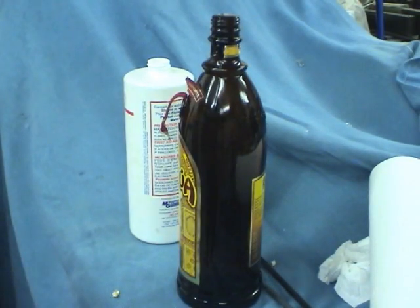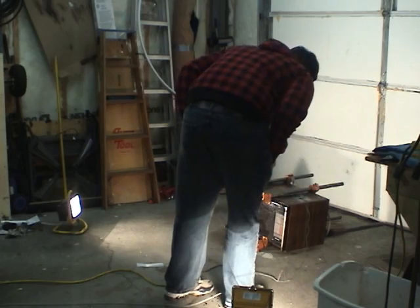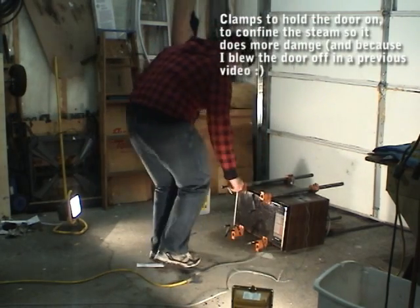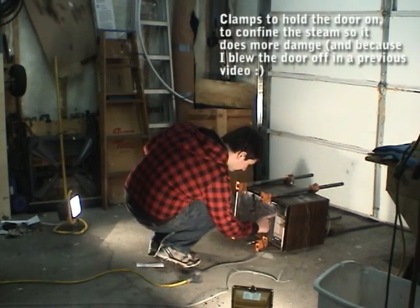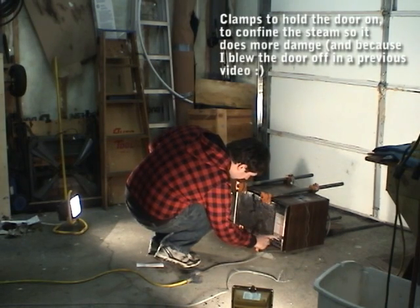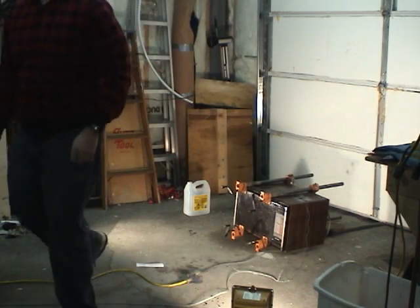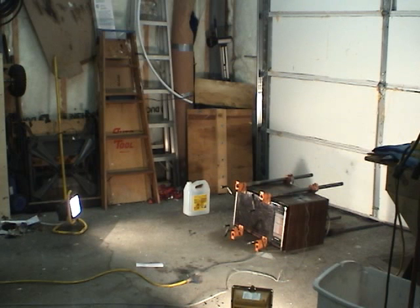Let's wait for this to dry overnight and put it in the microwave tomorrow. Let's go!